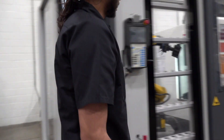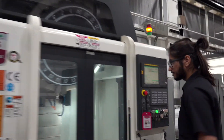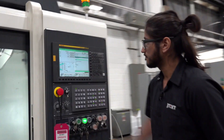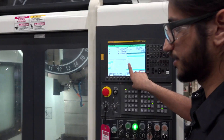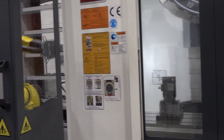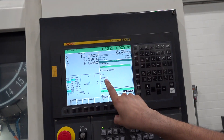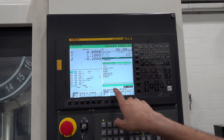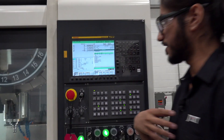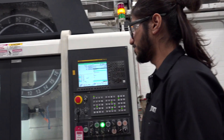While it is loading right now, it will jump to a sub-program based on what is written to it from the software. Now it's running the machining program set up by our applications department. This one's a very short program though.